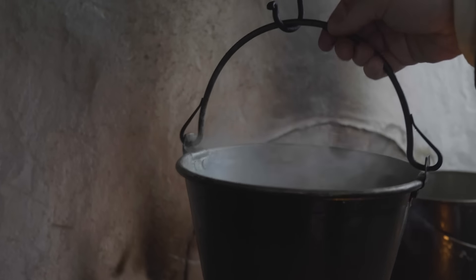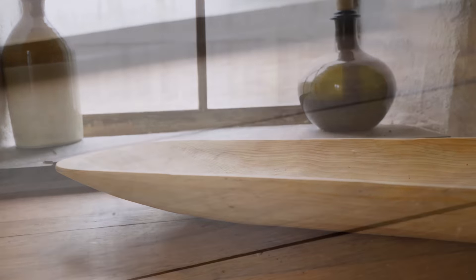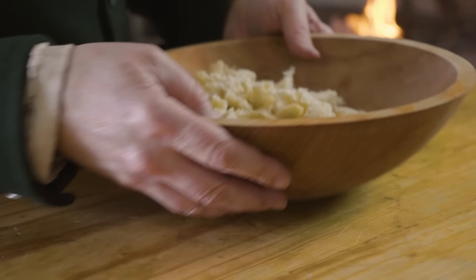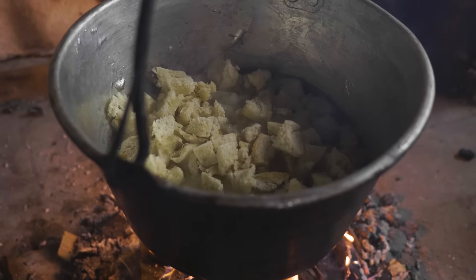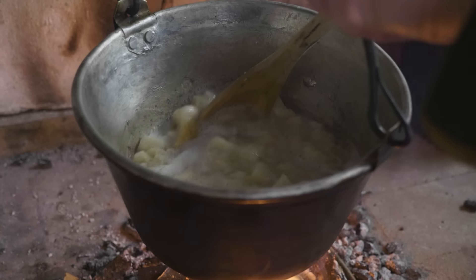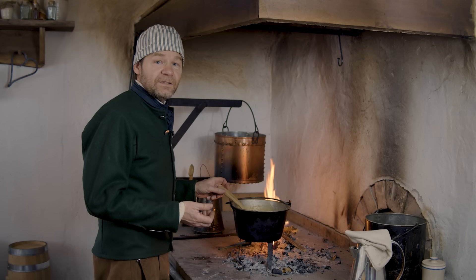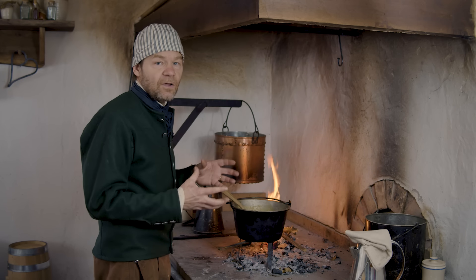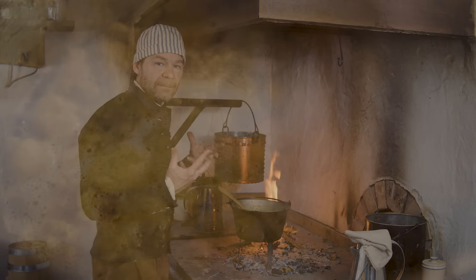We're going to start with three pints of boiling water — that isn't a ton of water, it'll come up to boil pretty quickly. Put your bread crumbs in, that crumb of a penny loaf. These pieces are pretty big; you might want to chop them up very fine so they break down faster. You can use Panko or other bread crumbs, but I like using actual bread. Six, maybe eight ounces would be a good amount of bread crumb to start with.